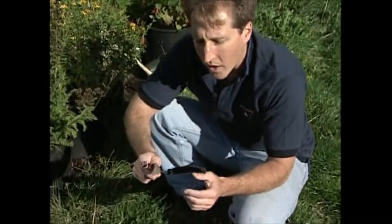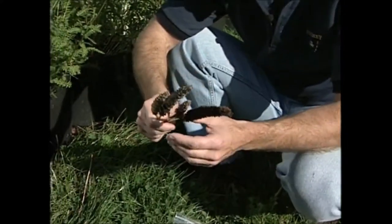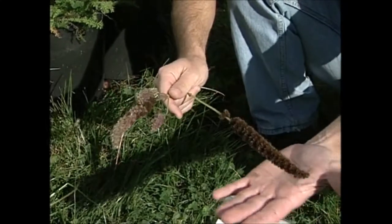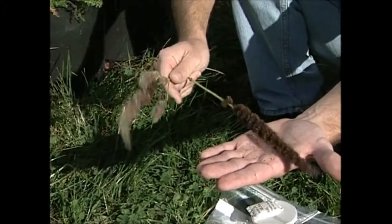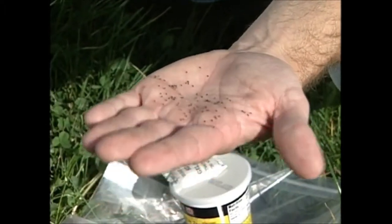What I have here is from another section of my garden — this is anise hyssop. I brought this so you could see the different stages that a flower may go through as it's getting ready to make seeds. Now this is just about ready to shatter. It may have already started to shatter, and you can see as I shake it on my hand, all the seeds coming off.